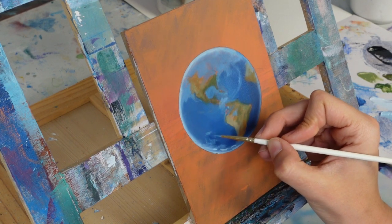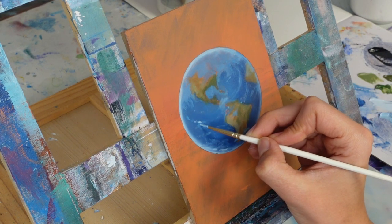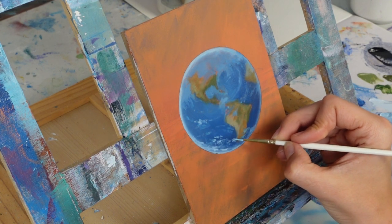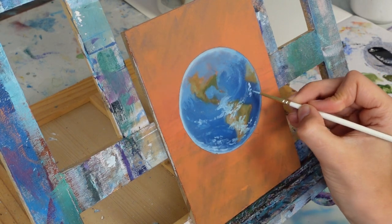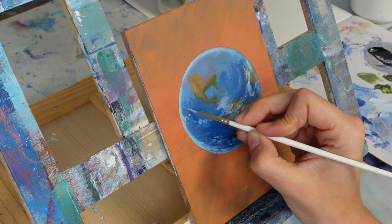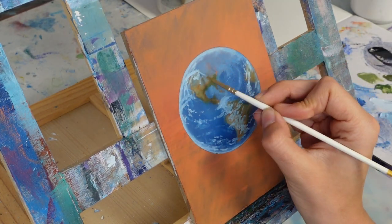I took that same color and started to tap in my first layer of cloud formations all over the earth. I used light blue first, then started adding lighter blues almost white on top to get a textured look — showing more density in the lighter clouds, with thinner less dense clouds below showing different layers and little swirling storms happening all over.